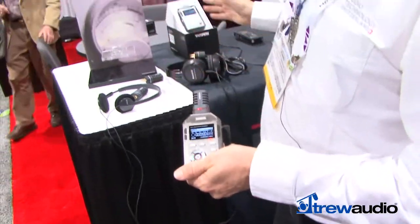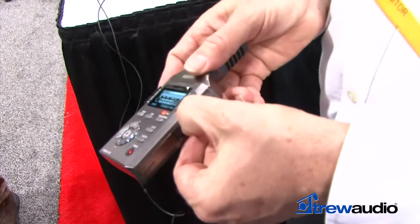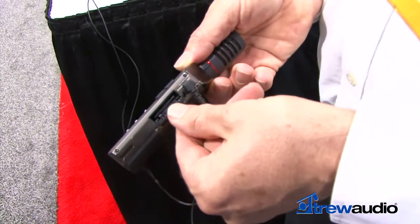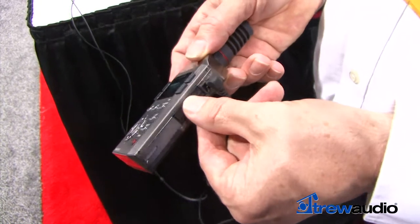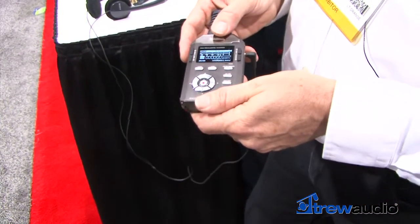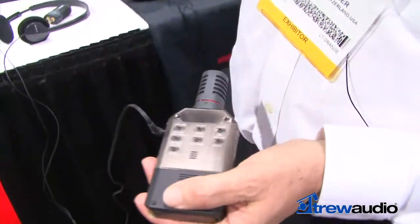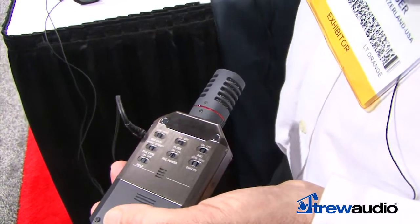Other than that, the recorder is similar to the Lino. It has a removable SD card on the side which can be any size you wish — it comes with a standard 2GB card but can be replaced with any size. It runs on two double-A batteries and has a set of programmable switches on the rear.